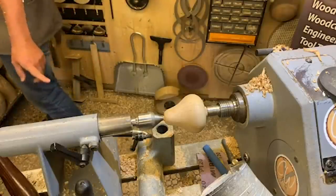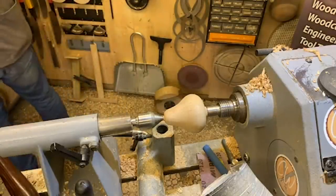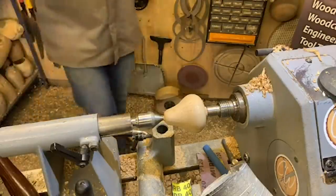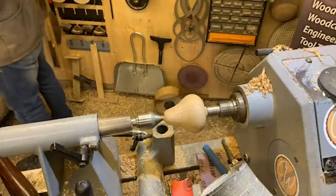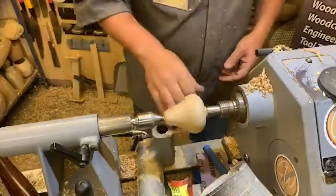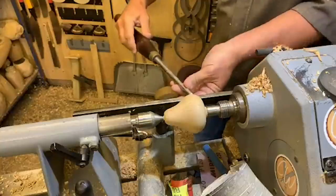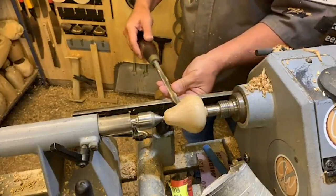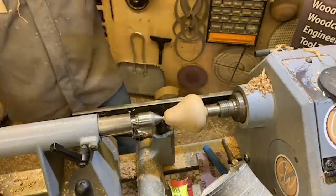Going through grits: 120, 150, 240, then 400 and 600. For exotics or anything you're struggling to get lines away from, add a 320 in there as well. Question from Nigel - are you turning your wrist as you cut? If I'm coming this way, as I come around with the handle the wrist drops down as I come over. Not so much the other way - if I am, it's just to get out of the way as the gouge handle comes around.